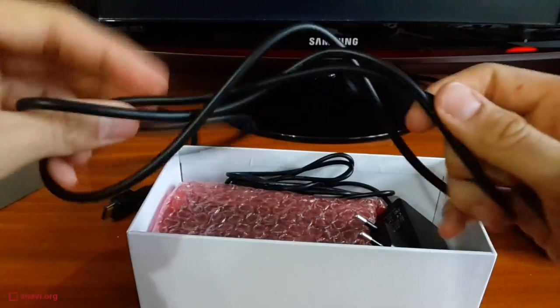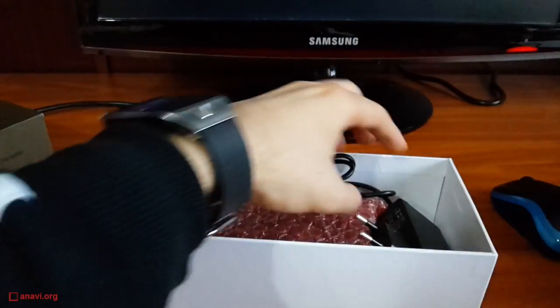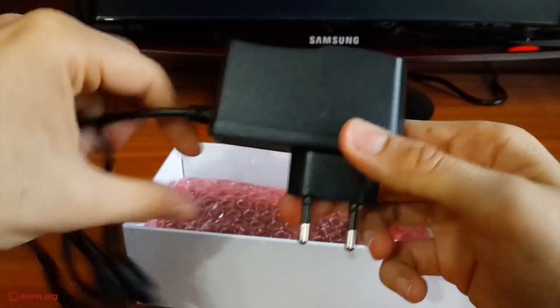A USB-to-serial cable is included in the box. It should be connected to the UART port of the board and used for debugging. A power supply is also provided.